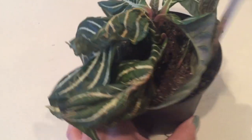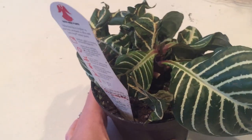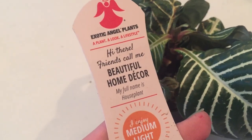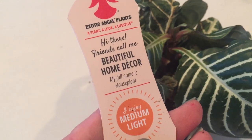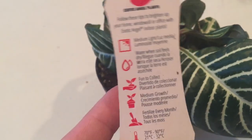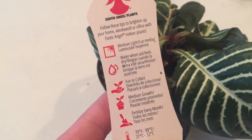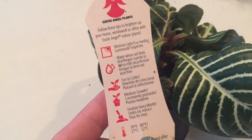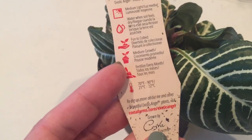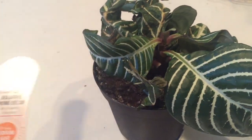Its leaves are really dry and wilty, crispy — it's just in bad shape. On the tag, it just says 'house plant.' I have a pretty good idea of what this plant is. I might have to do a quick Google search, but it looks like it's a medium-light plant with regular water needs, pretty easy to take care of, medium growth, so it's not going to get super big.